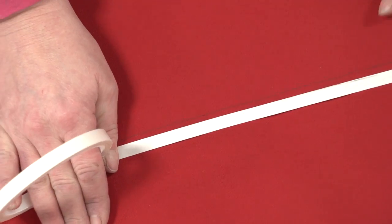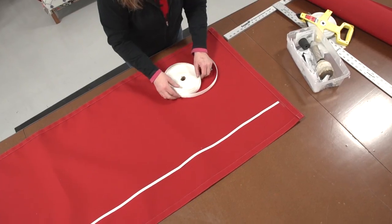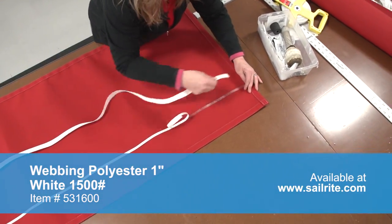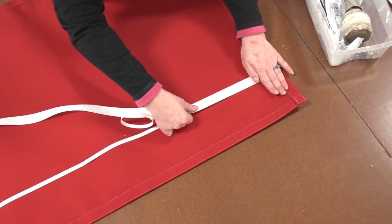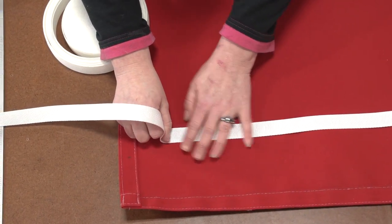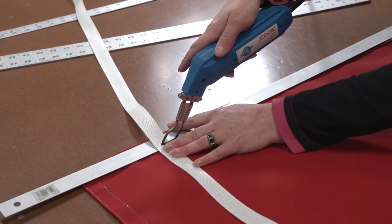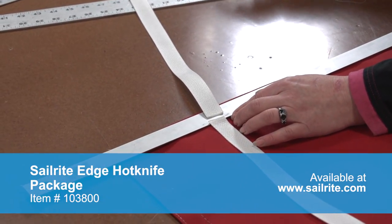We will again be using seamstick for canvas to pre-baste the webbing at the appropriate location prior to sewing it down. Since the ends of the webbing may unravel, we will use the Sailrite Edge Hot Knife to seal the ends of the webbing as we cut it to size.